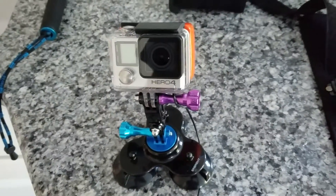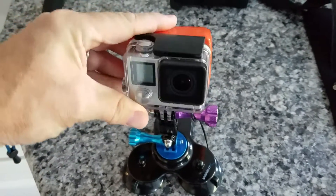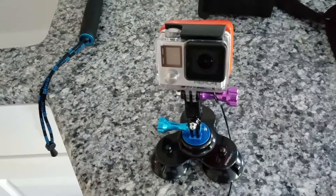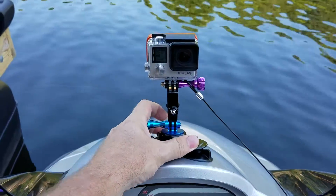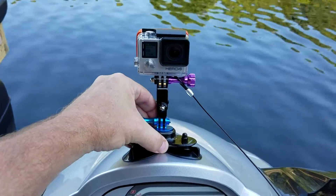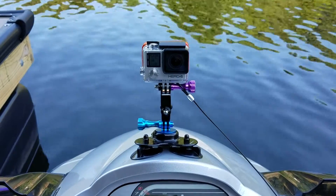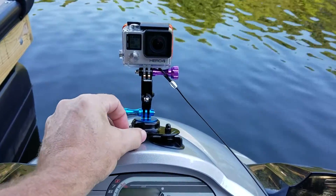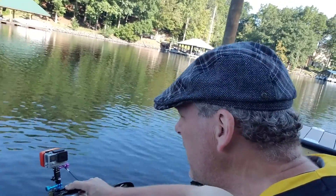It's a triple suction cup that'll stick pretty good to just about anything. I also have a ball mount on it where I can flex it up and turn it to just about any angle. Here I've attached the suction cup to the jet ski — you can see I can pull pretty hard on it and it's not going anywhere, even at 50, 60, 70 miles an hour. I've had it on the car and it stays on nice and solid.